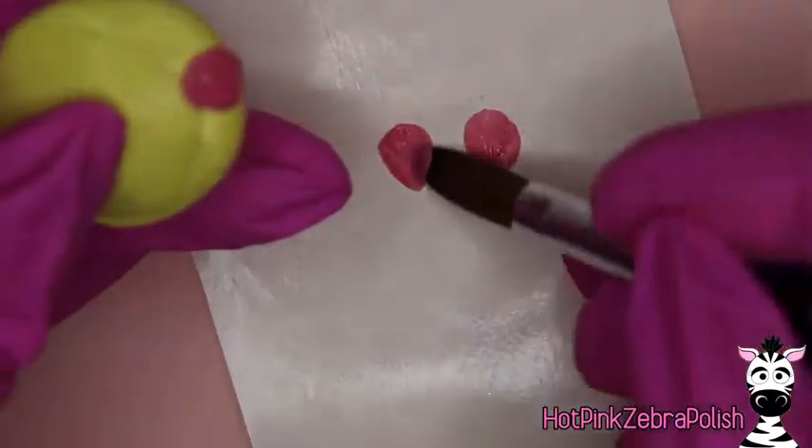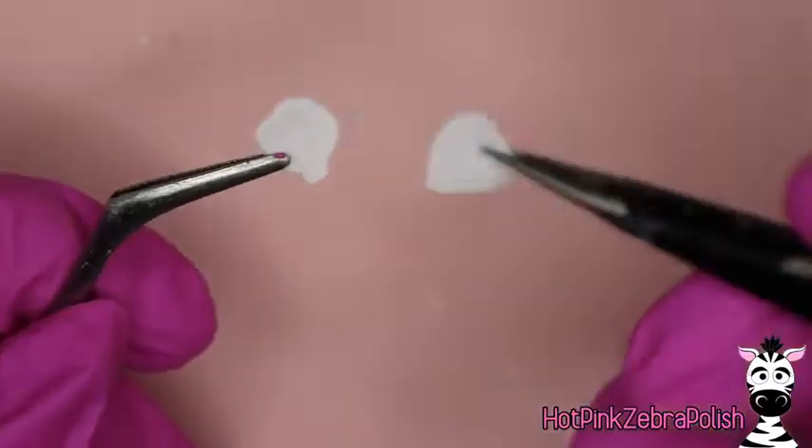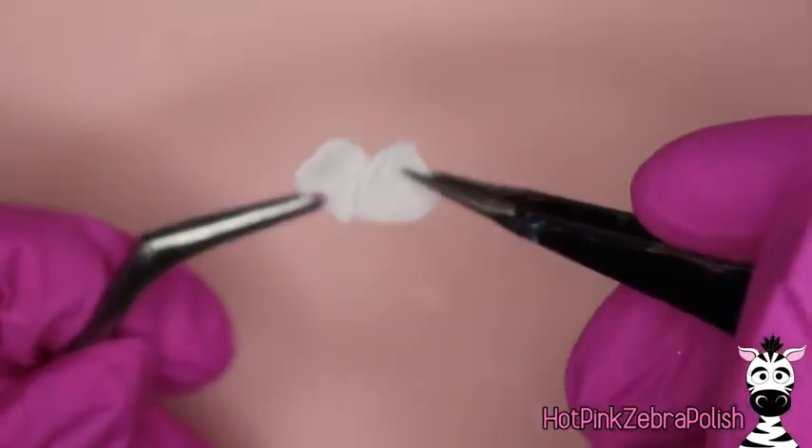After the white flower petals are sculpted, I'm going to sculpt one in a pink color that's slightly smaller, and then another white hibiscus flower that is even smaller yet.